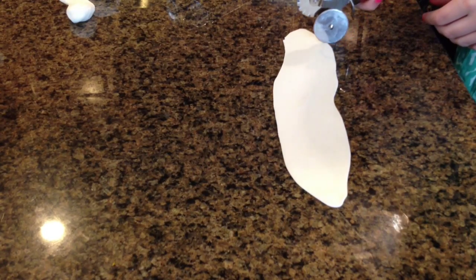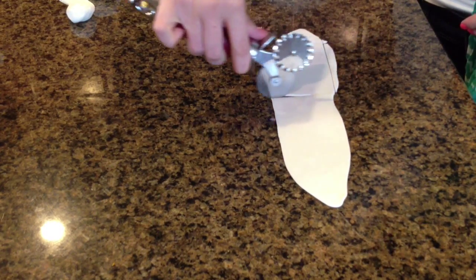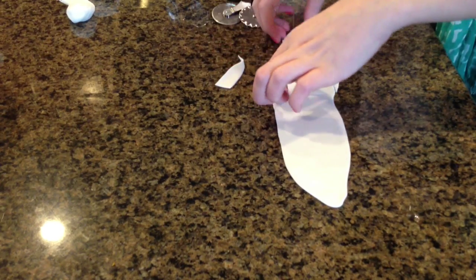In this tutorial I'll be showing you how to make these graduation cupcakes. To make the diploma I'm going to cut out some rectangles and they don't need to be perfect in size or shape.